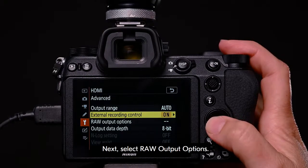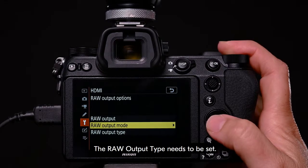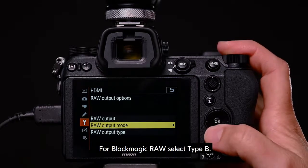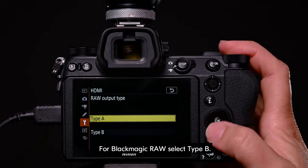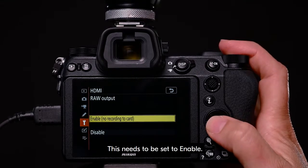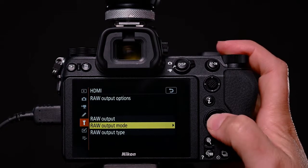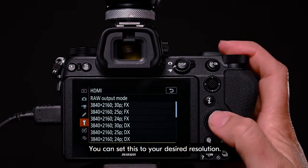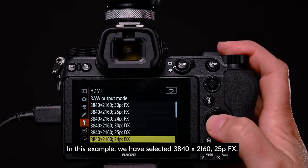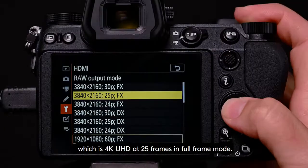Next, select raw output options. The raw output type needs to be set. For Blackmagic RAW, select type B. Navigate back to the menu and select raw output — this needs to be set to enable. Select a raw output mode resolution. You can set this to your desired resolution. In this example, we have selected 3840 by 2160 at 25p, which is 4K UHD at 25 frames in full frame mode.